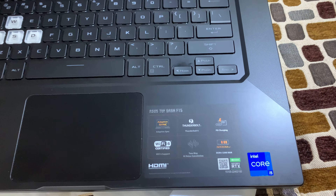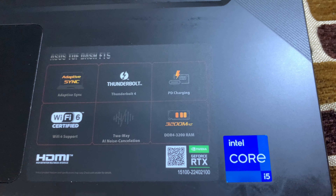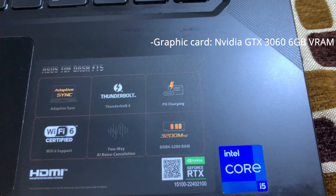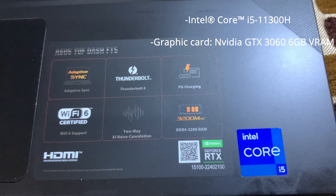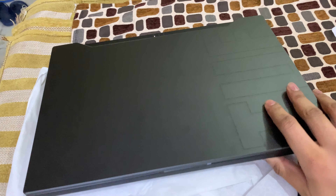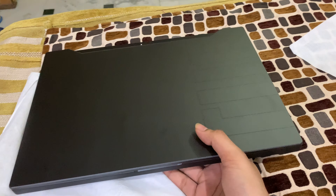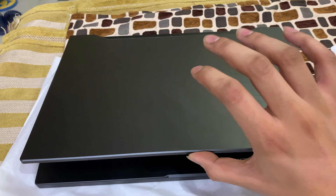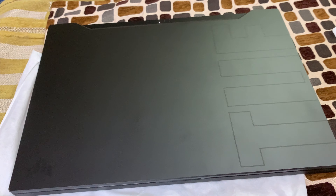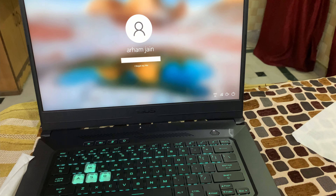Now talking about the GPU branding — it's the RTX 3060 with 6GB VRAM. The laptop weighs approximately 2.2 kg.